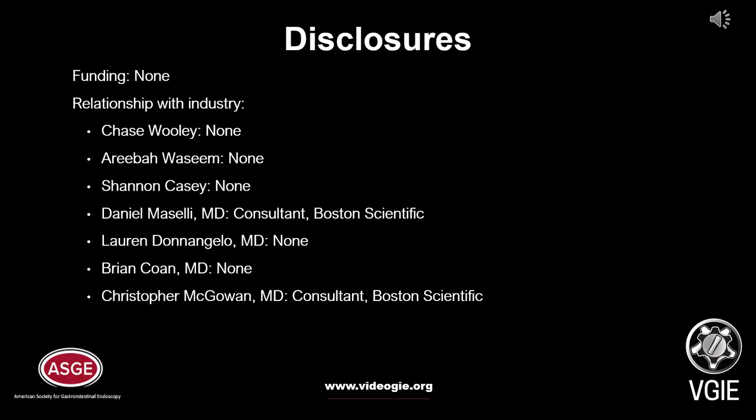Dr. Maselli and Dr. McGowan disclosed consulting work with Boston Scientific. The remaining authors have no disclosures to report.